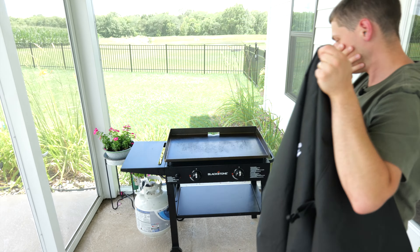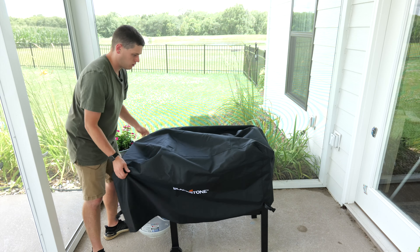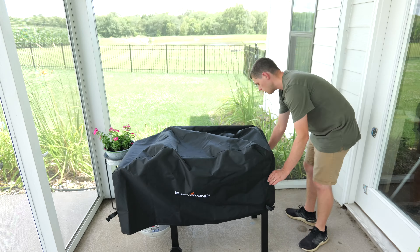In this video we're going to take a look at this cover for the Blackstone 28 inch griddles. This cover will fit all of the 22 and 28 inch griddles.